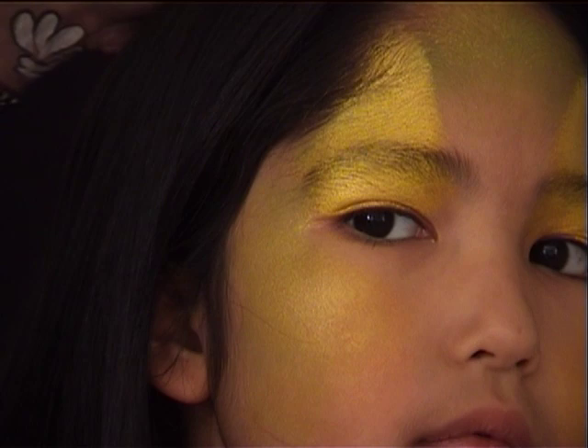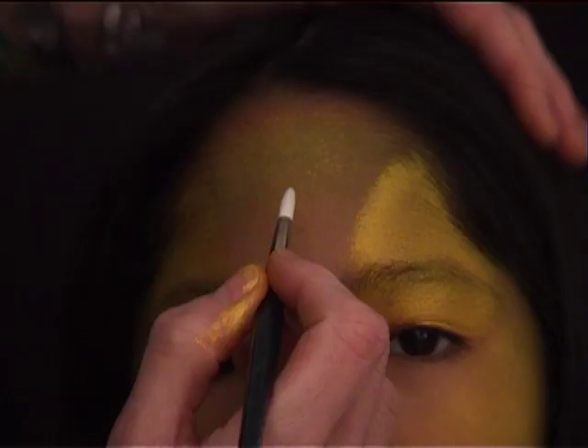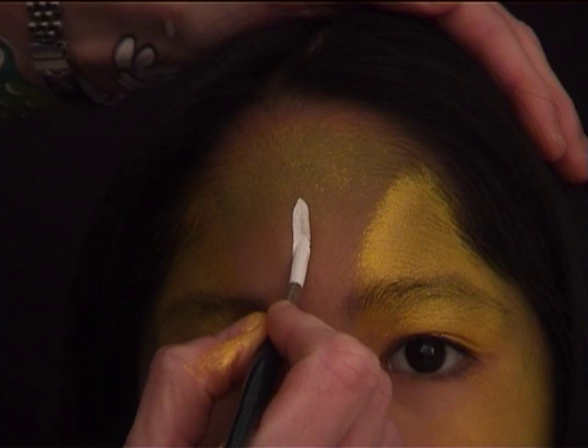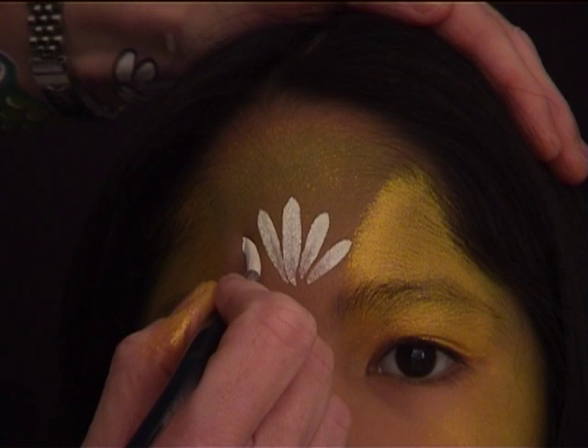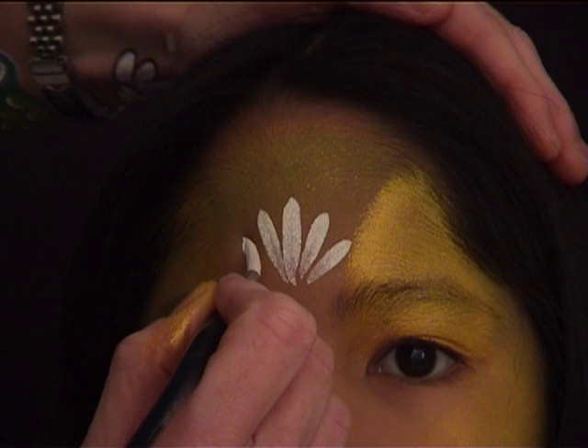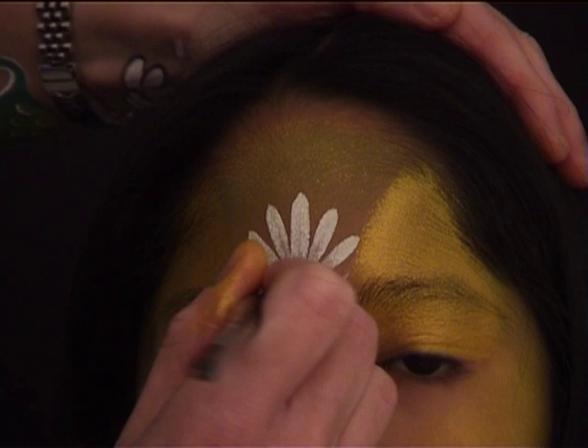The next step: I'm using a brush — I think it's a number six round — loaded with white from Diamond Effects. I'm painting some teardrops starting in the middle with the longer one, doing teardrops on each side getting smaller and smaller, and underneath two or three smaller teardrop shapes to simulate the shape of a shell.